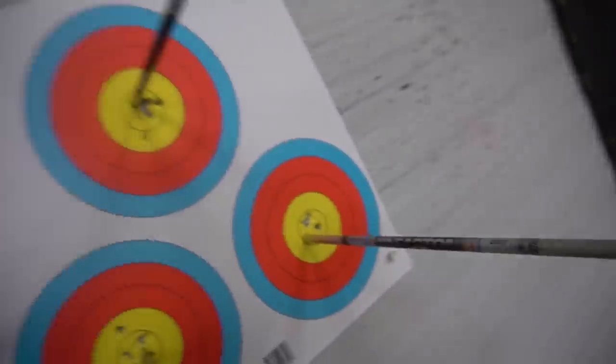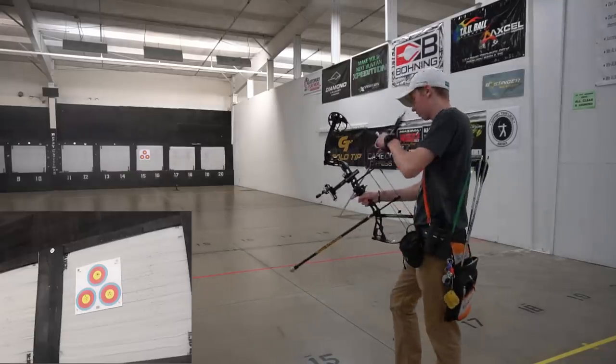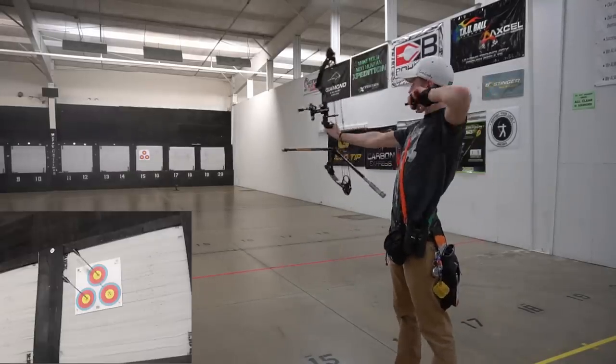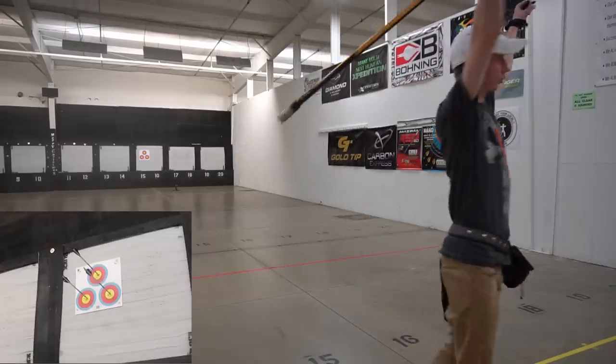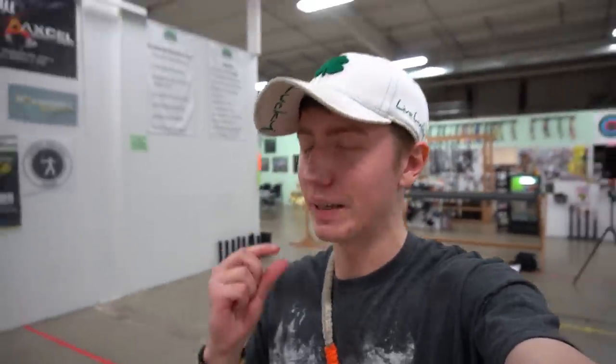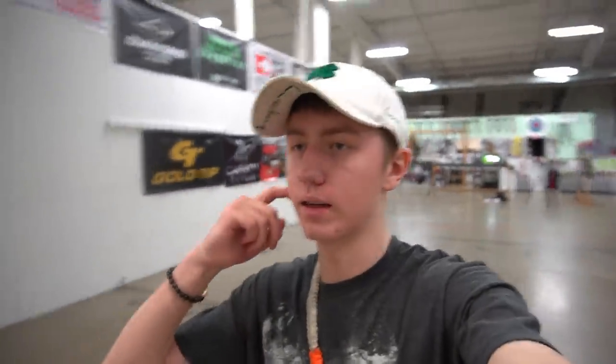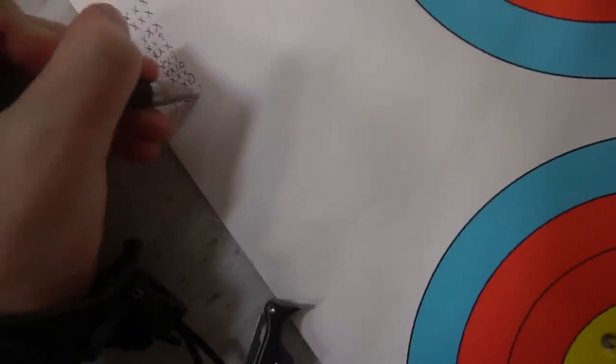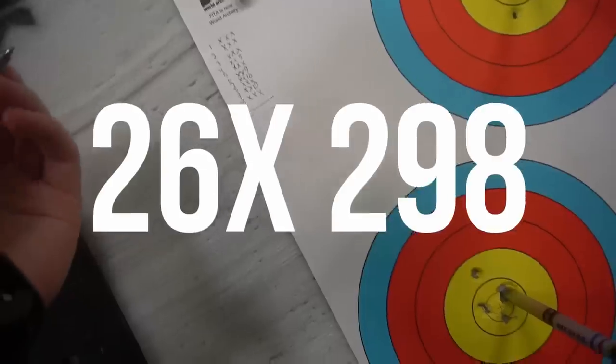X, X, 10 — that was a solid finish except for that first arrow, which was a little iffy. Counting up the X's — that looks like a triple X to close — that leaves me with a 26X. Holy crap!